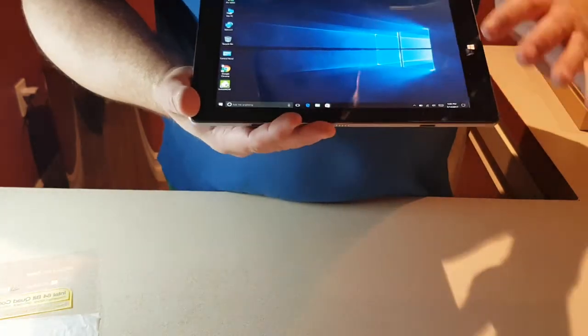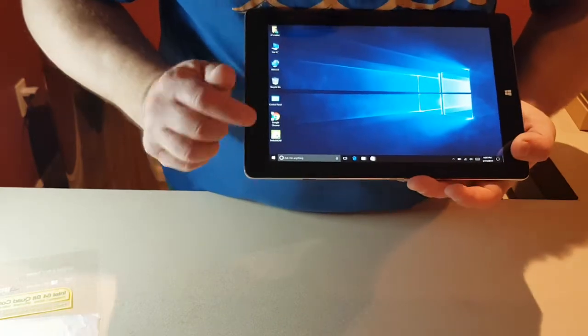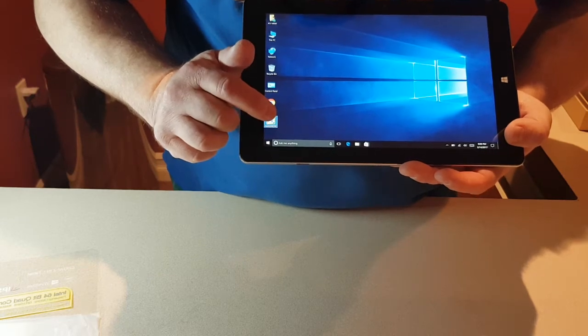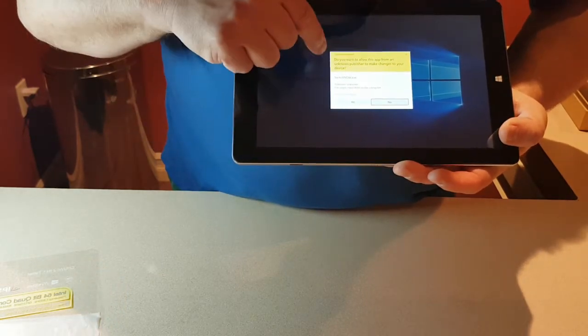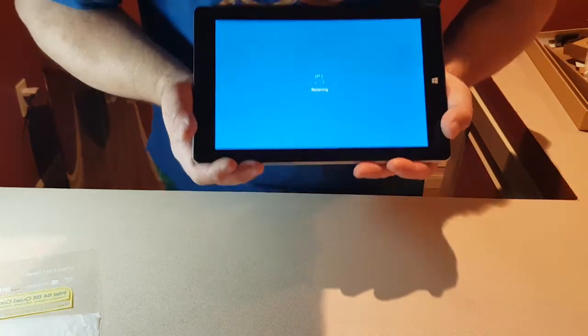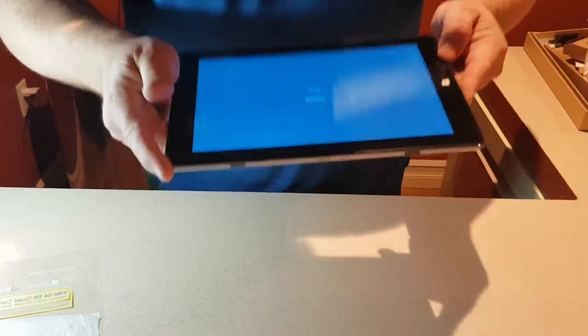Now you're in Windows and want to go into Android — the little switch is right here. Double click on that and it asks you to confirm, then it reboots and restarts the tablet into Android.